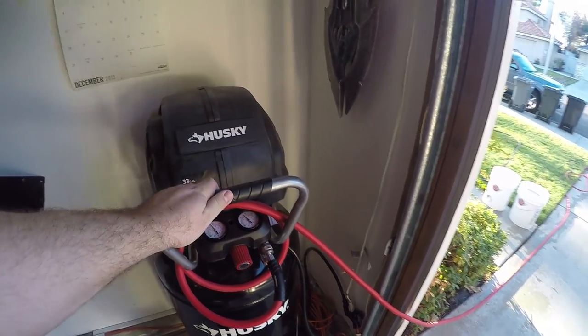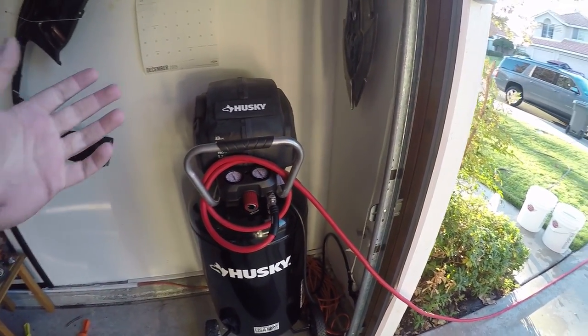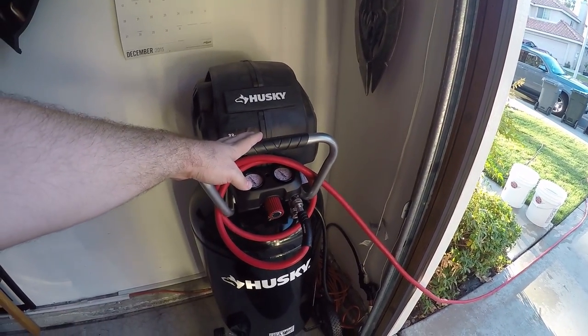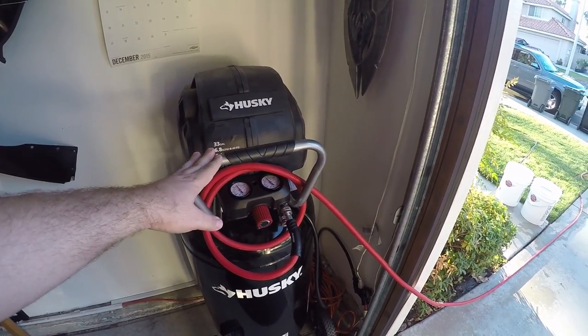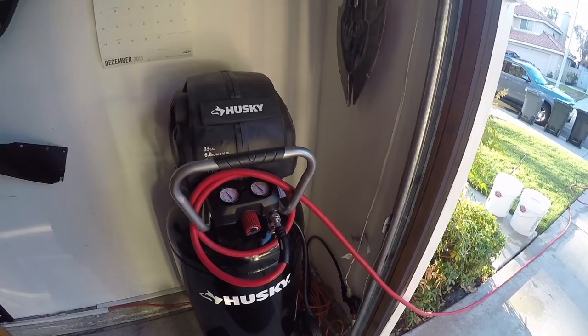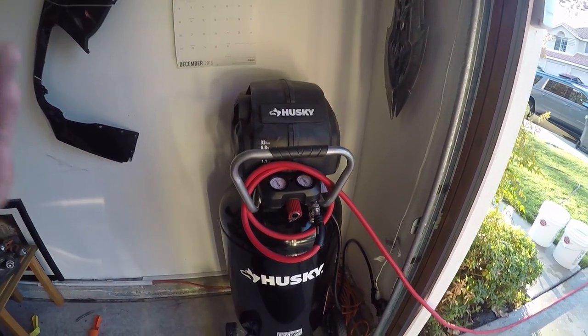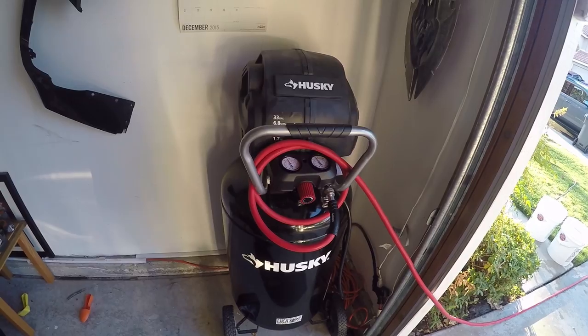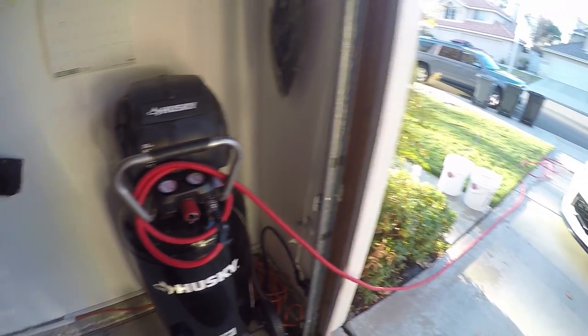The next item is an air compressor. I paid about $450 for this pretty beastly compressor — it's a max 165 PSI with a 33-gallon tank. It allows me to do whatever I need; I use it in many of my other videos for moving wheels and working on the car. No problems with it, and I've got a nice long line drifted out to work on the car.